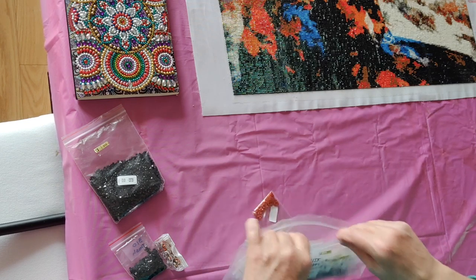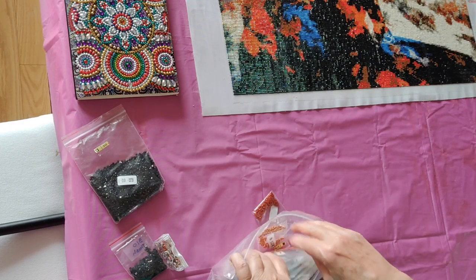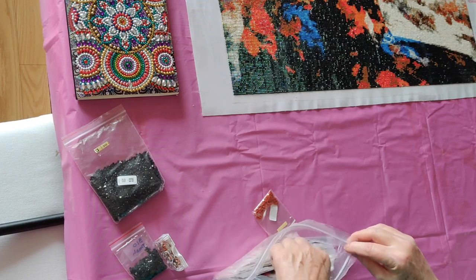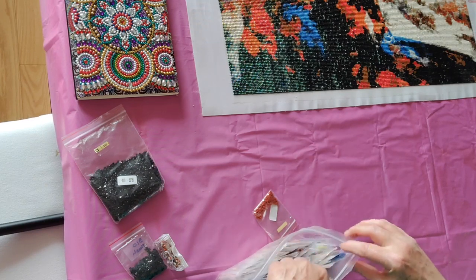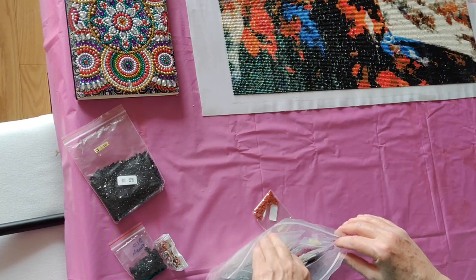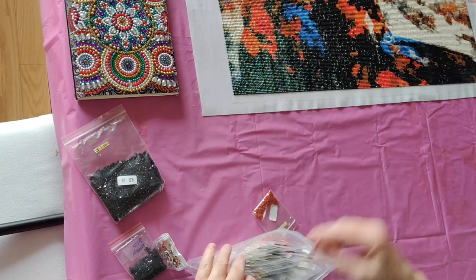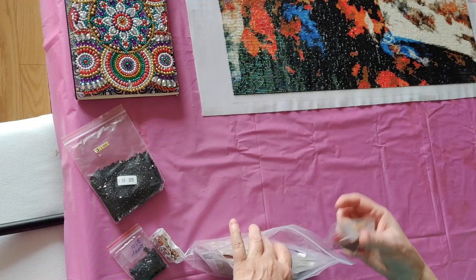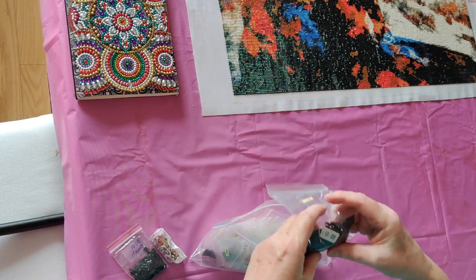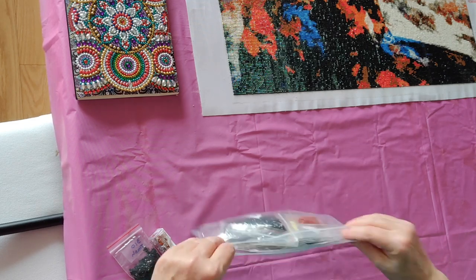People will say, 'Why don't you just throw the drills away?' Because I am constitutionally unable to throw away drills. I can't — I just can't throw away a drill. I don't even throw away garbage drills. So I will keep these — I have to put them in here neatly. The only thing I won't put in here is my trash.